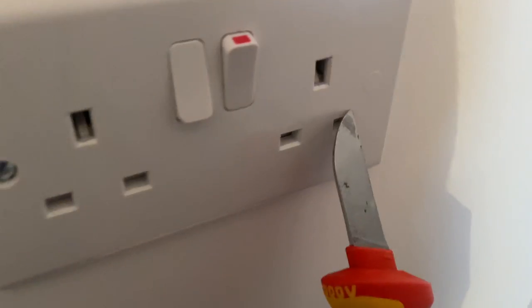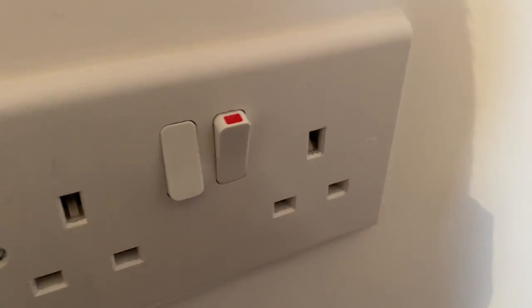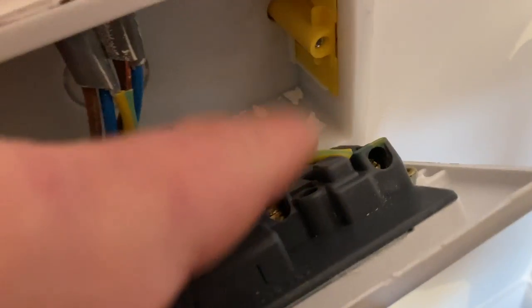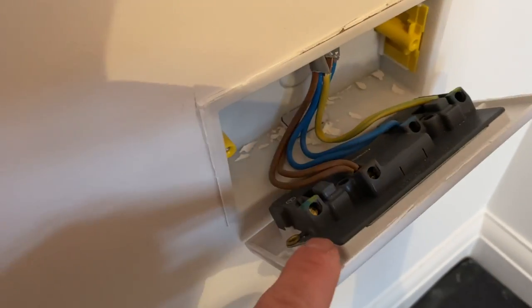Little trick for you - get a really sharp knife and you can peel those off, because the old blue tack trick doesn't work on everything. Just nip them out. There's our existing socket - we'll take that off. We're going to do a test here quickly first to make sure we've got continuity on the ring, and then we're going to spur off the ring through that wall hopefully.